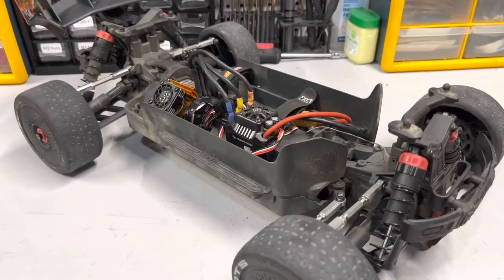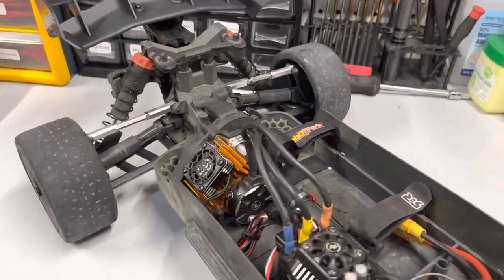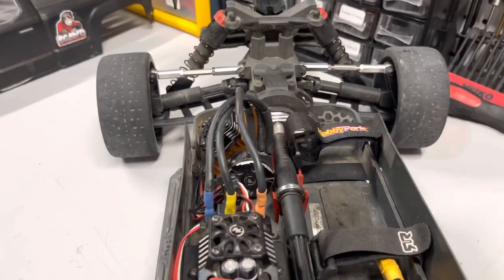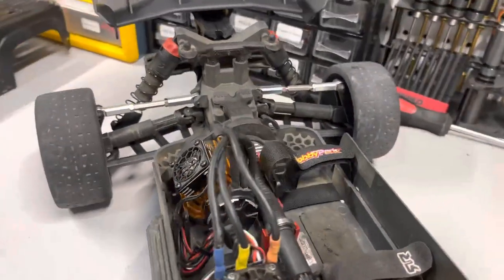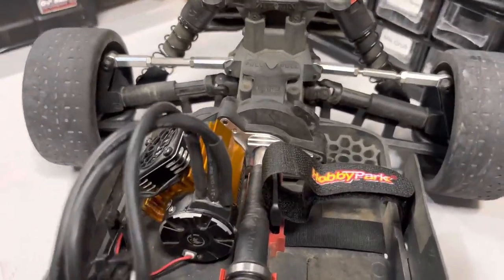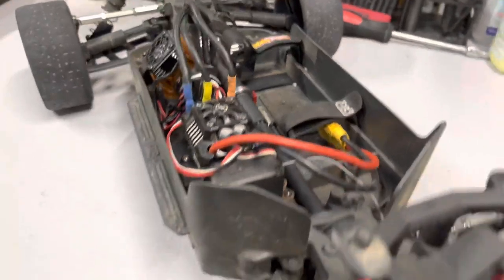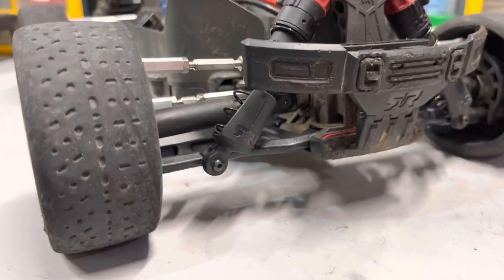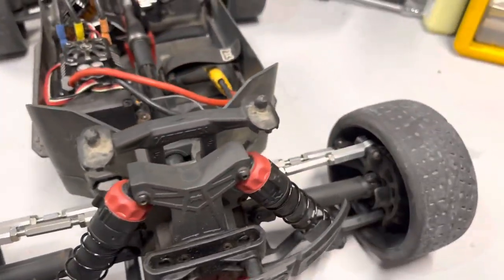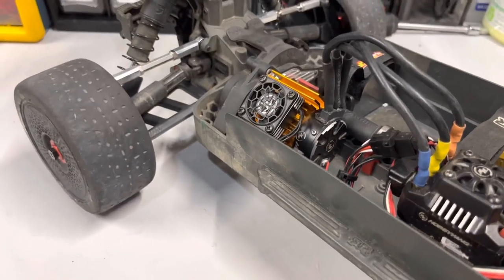Just going to give a quick recap on the Arma Big Rock. We did the Hobbywing Max 10 with the 3660 motor. We did a slipper eliminator with a 57-tooth spur and an aluminum motor mount. We did a RC all-wheel drive carrier bearing, and then we went with the Arma 3S Typhoon RPM arms front and rear. We did all-aluminum turnbuckles and tie rod ends front and back. We put a heat sink with a Rock Hobby fan.